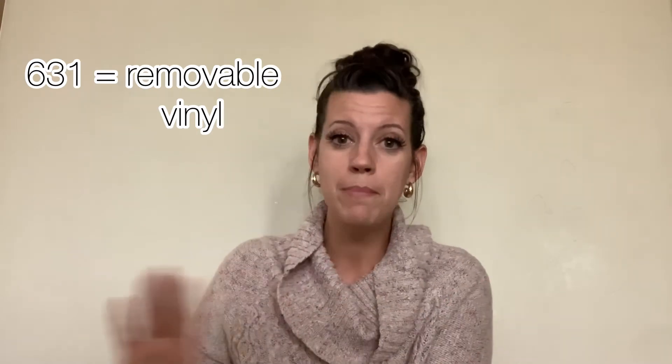631 is what I started with and what I used for many years making signs. It's a stencil vinyl — it is removable. 651 is a permanent vinyl, and most people like to stay away from that because it ends up being too sticky. 631 is more readily available; you can get it on Amazon and a lot of different places that sell vinyl and sign-making supplies. Again, 631 is a removable vinyl that works well for stencils.